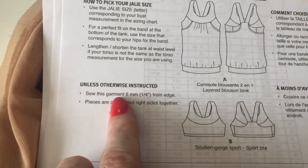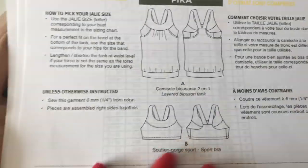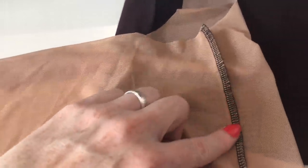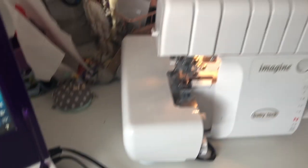So the instructions tell me to pin the front to back at the side seam and stitch, and repeat for the bra lining. I've overlocked those together — you can see the side seams there and how the back is sort of smaller than the front. I've done the same for the lining. Obviously black overlocker thread does not match on the white lining, but I'm certainly not changing overlocker thread every time. It's going to be the lining of a sports bra, so that's that.